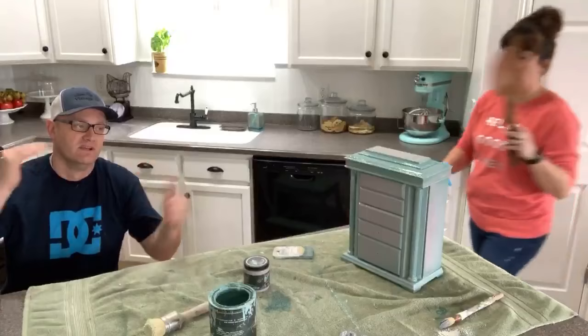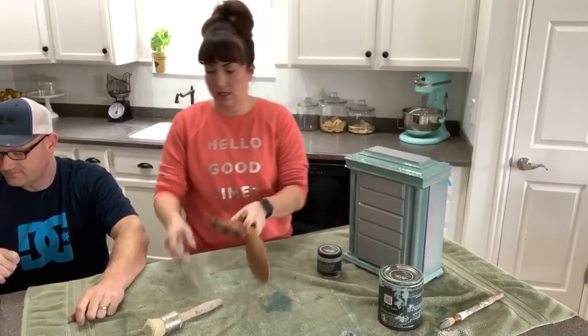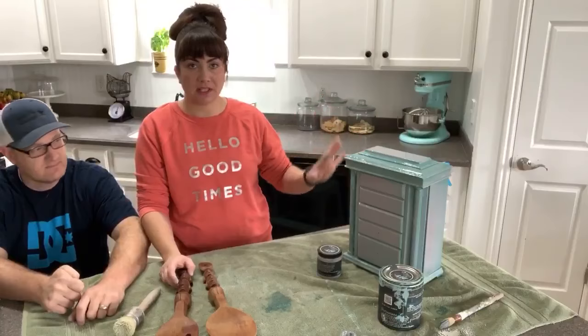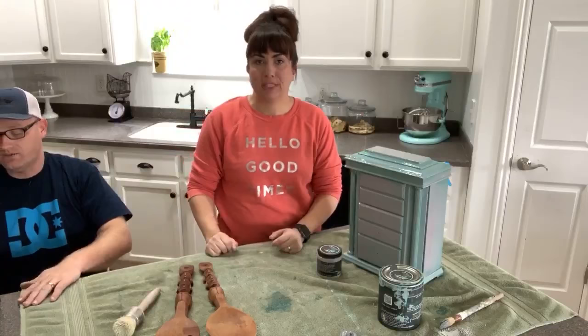We're going to let this sit and dry a little bit and then get to the milk paint. Sometimes you have to let it sit - especially in this case where it was really shiny. I don't want it so wet because if I brush against it I'm going to pull that paint off. Can you give me the milk paint?